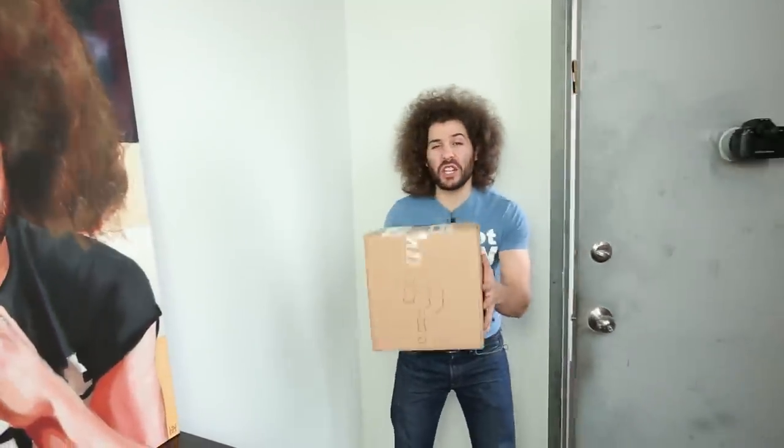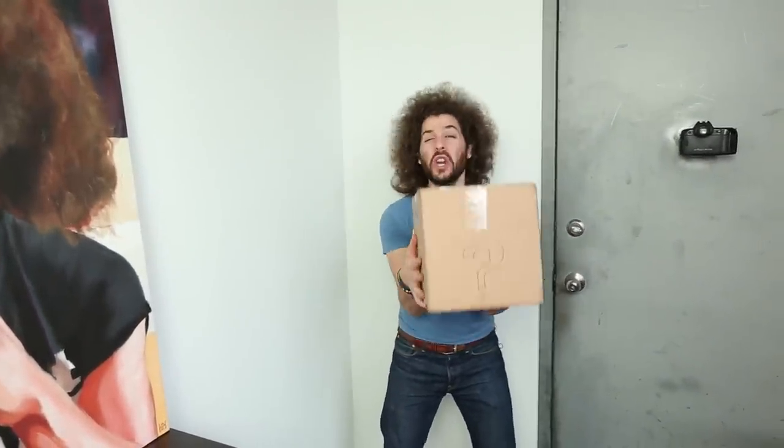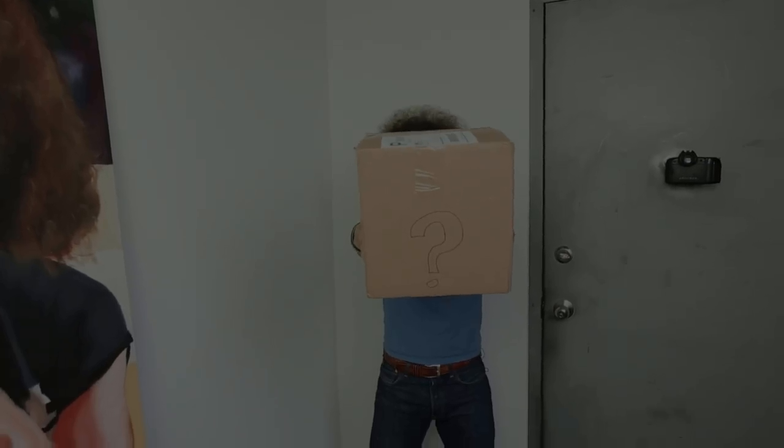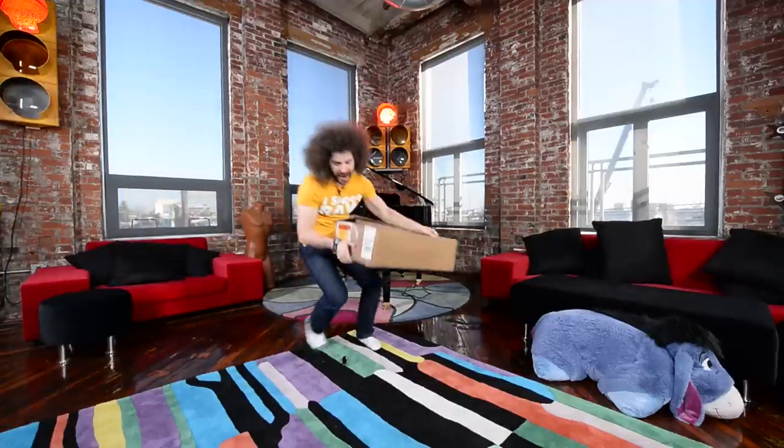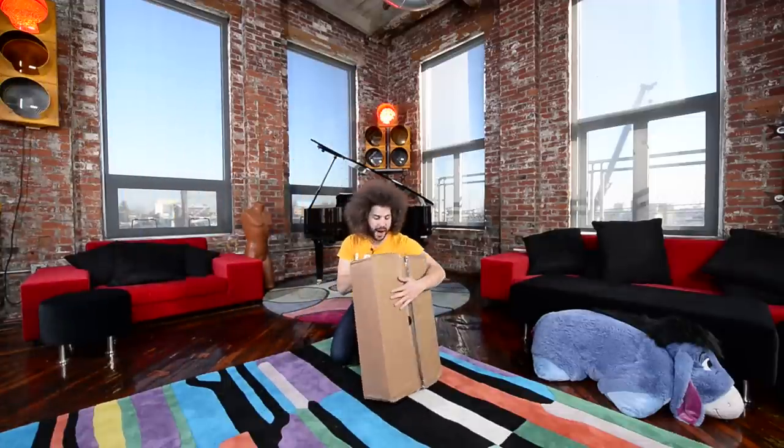Oh my god, it's my generic package! What could it be? It's so amazing! Oh my god, PostmanFro! What did you get me this time? Oops, that was bubble wrap.